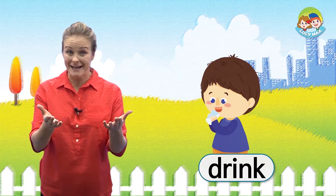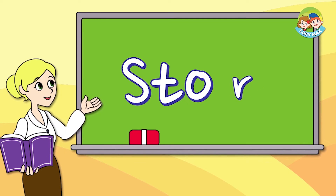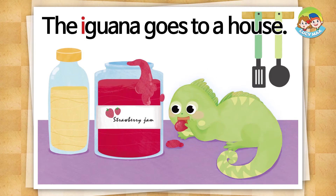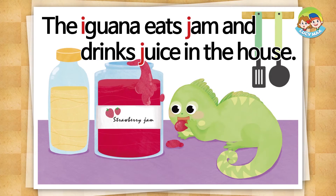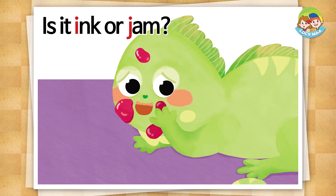Are you ready to read the phonics story? The iguana goes to a house. The iguana eats jam and drinks juice in the house. Look at the iguana's face. Is it ink or jam?